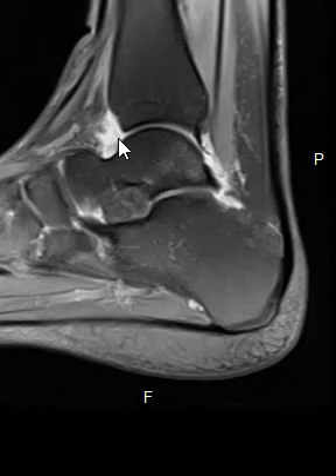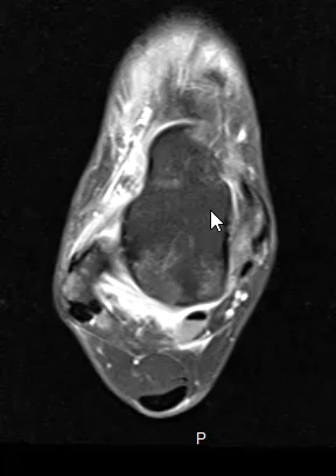We can see white in here — this white stuff is fluid, a joint effusion. So that lets us know that something is going wrong. Now this is a view where we can see the front, back, the outer lateral side, and the medial side.